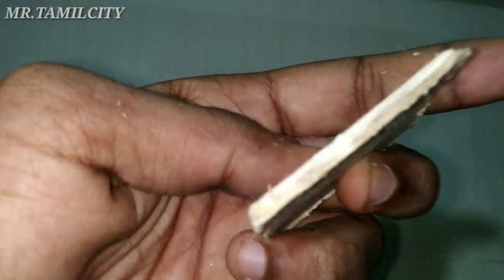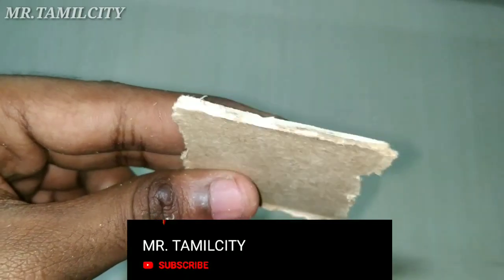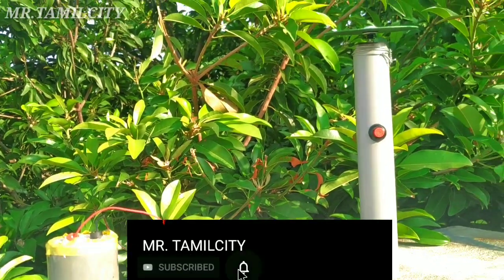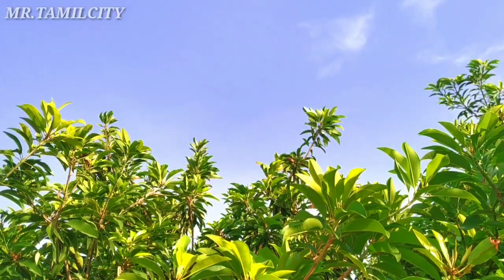Let's cut the MDF board. If you want to make this a very interesting video, please click the subscribe button and click the bell. If you like this video, please give me a comment.